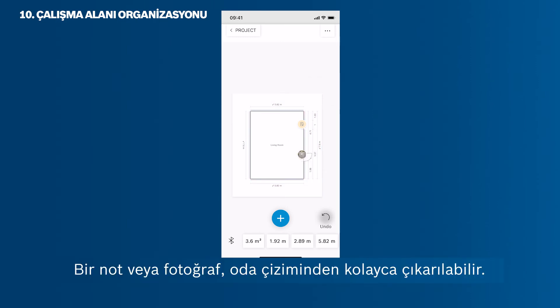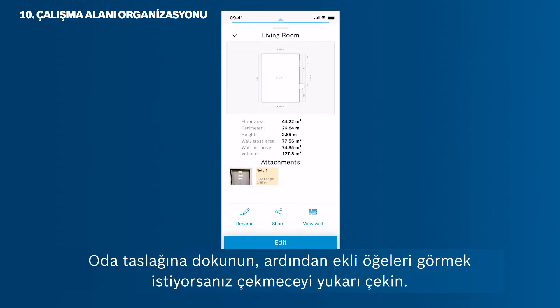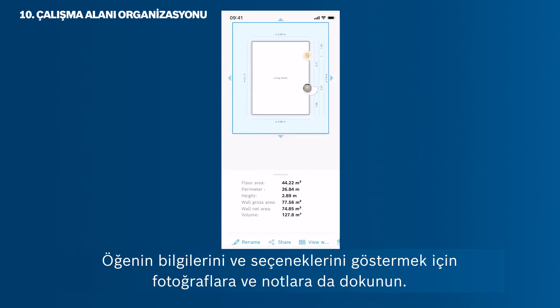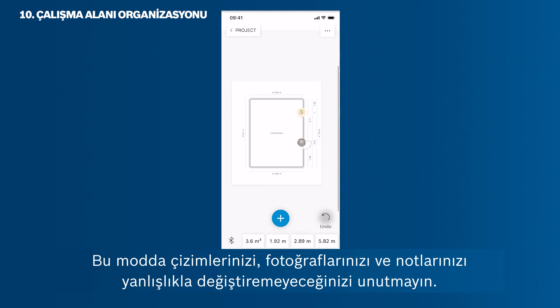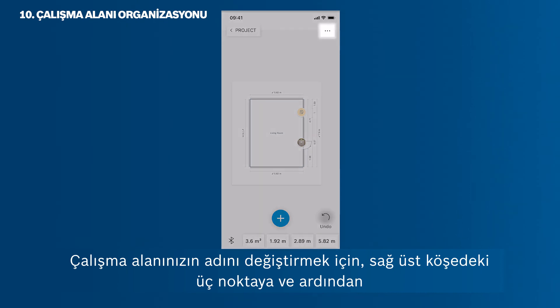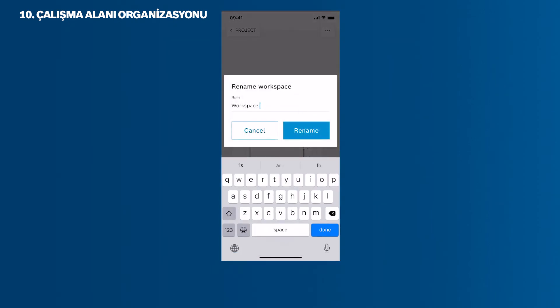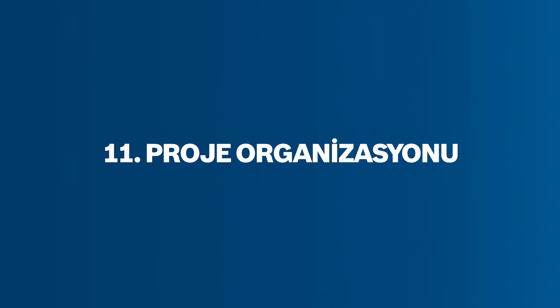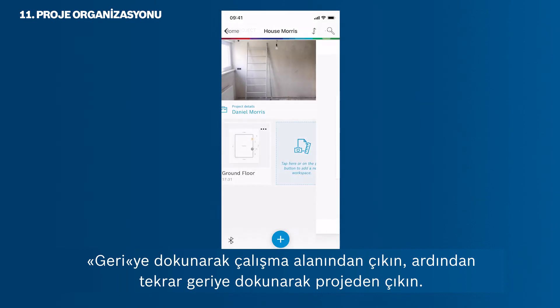A note or photo can easily be removed from a room sketch. Tap on the room sketch, then pull up the drawer if you want to see the items attached to it. Tap on photos and notes as well to show the items' information and options. Note that you cannot modify your sketches, photos and notes by mistake in this mode. You can edit them only in the edit mode. To change the name of your workspace, tap the three dots in the upper right corner and then rename. Then leave the project by tapping back.